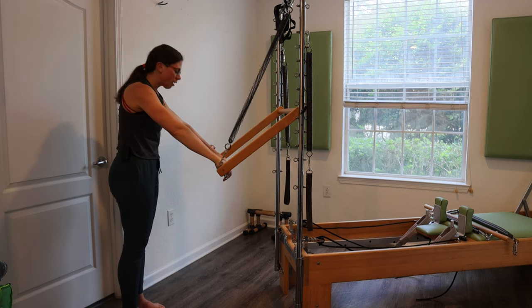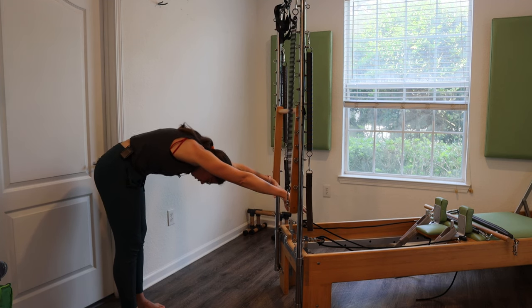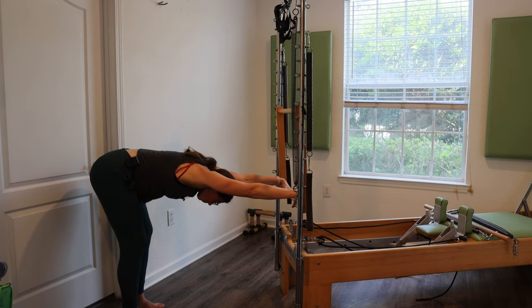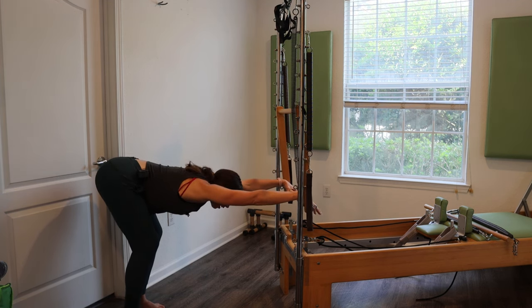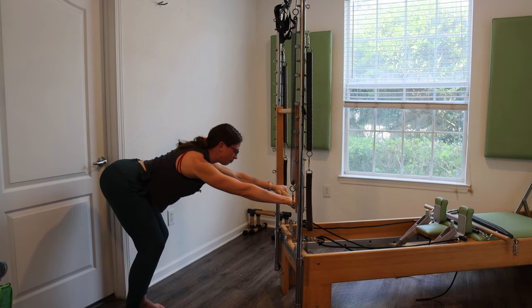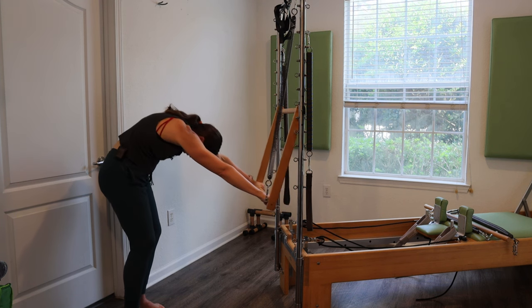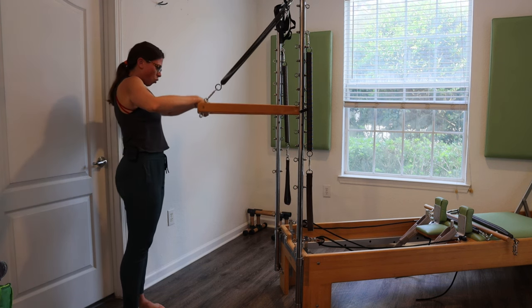Let's do that again. Press the bar down, up and over, peel away from that imaginary wall. Let the shoulders shrug up into the ears if it feels good, then draw them away from your ears as you come into that extension. Exhale, lift and round through the ribs. Roll, roll, roll.